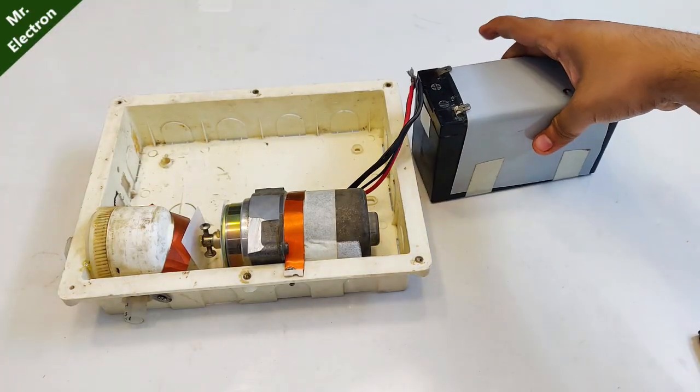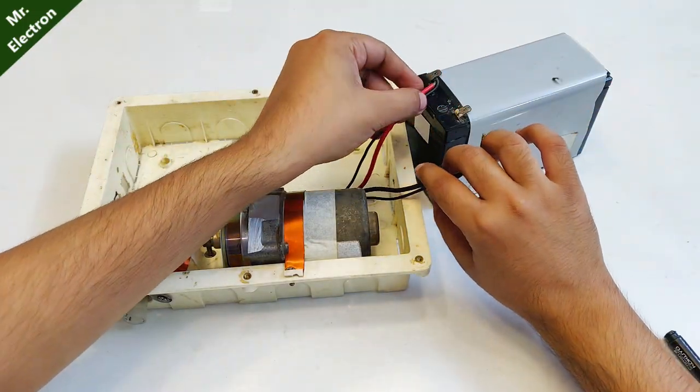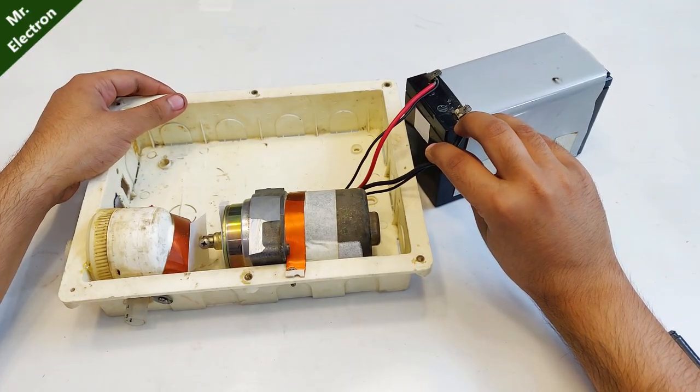So let's give it a spin and see how it is working — see, pretty good.